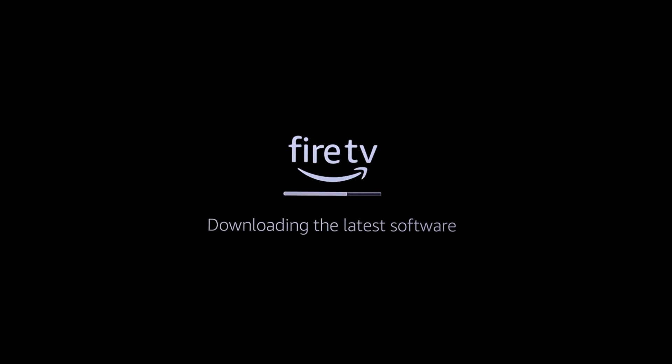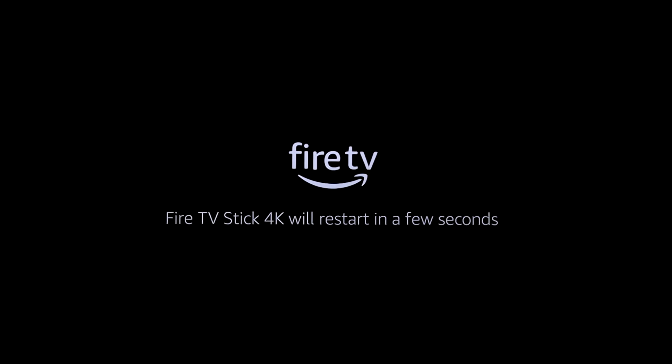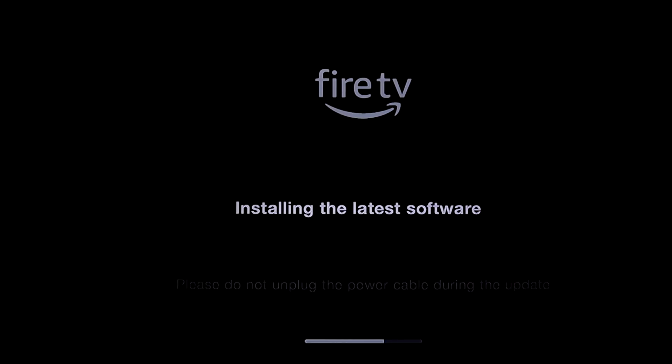Downloading the latest software took about three minutes to complete. Then it's going to restart for a few seconds — you don't want to do anything, just let it restart on its own. When it does, it's installing the latest software update. This one took longer, about seven minutes, but I sped it up so you don't have to sit through all of that.